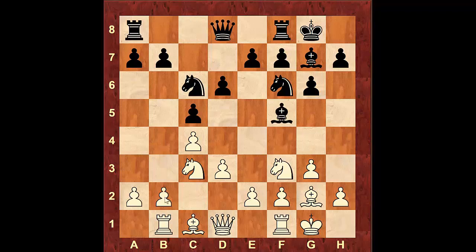Let's say Bishop f5, then a3. We can't push the pawn to b4 right away because black is attacking that square twice — once with the pawn on c5 and once with the Knight — and we're only defending it once, so he's going to be able to win that pawn. So therefore we're going to move the pawn to a3 first.